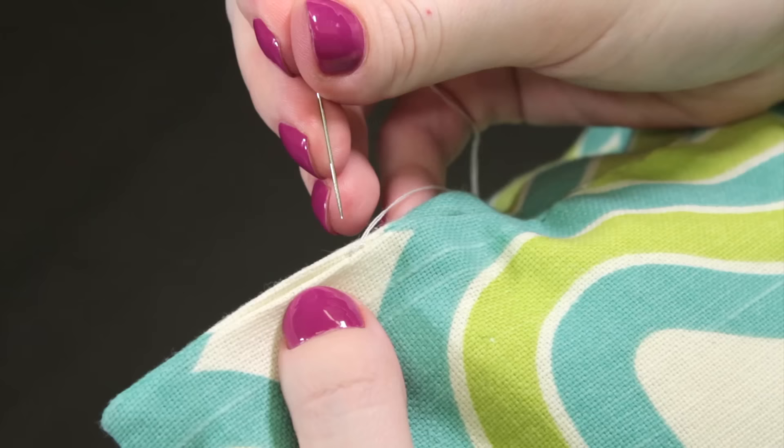Finally, to hide the tail of the thread, go down through the knot, out the side of the fabric, and snip the thread. And that's it! The stitches are just about invisible. I'll see you next time!